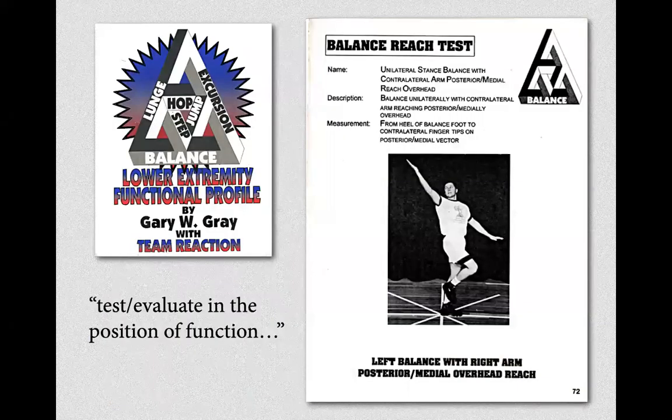Gary Gray was a physical therapist who gave us a functional way to evaluate the human body. He created a compass rose on the floor with tape and used it to evaluate athletes — he cared about how they moved, not what they looked like. He asked athletes to perform movements in the sagittal, frontal, and transverse planes, and assessed movement quality.